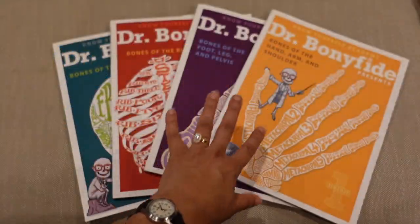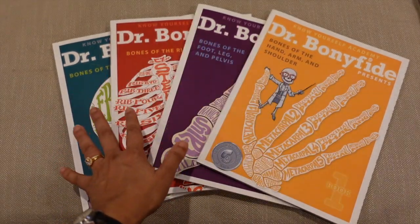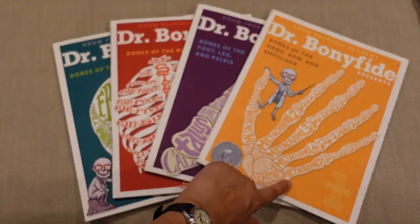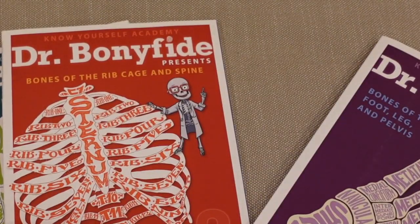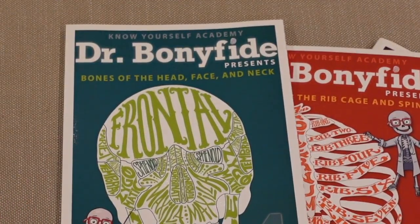One of those activities are these books by Dr. Bonafide. I believe there are about 12 in the entire series covering various features of anatomy and physiology, but these are just on the bones. It goes from book one to book four: bones of the hand, arm, and shoulder; bones of the foot, leg, and pelvis; bones of the rib cage and spine; and finally bones of the head, face, and neck.